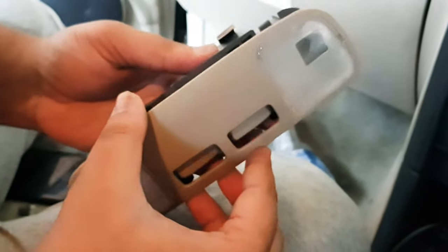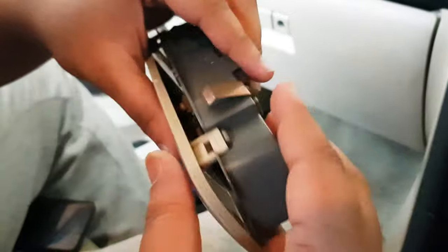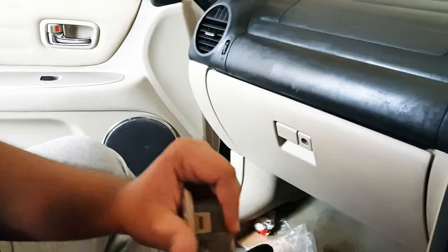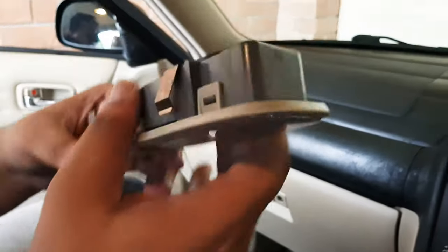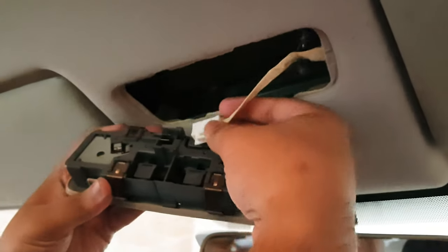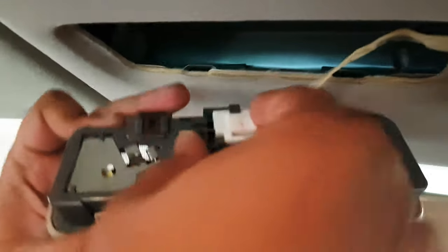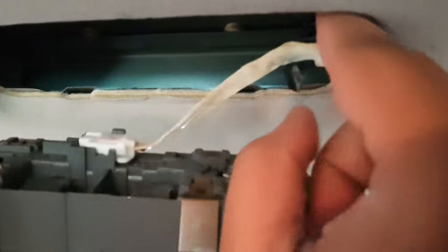Put the housing back on just as you took it off before. Just be gentle with the clips because they could break. Just like that — now that's all on. Put the wiring back on gently and pop it back in. Make sure the lights are off before you do that.